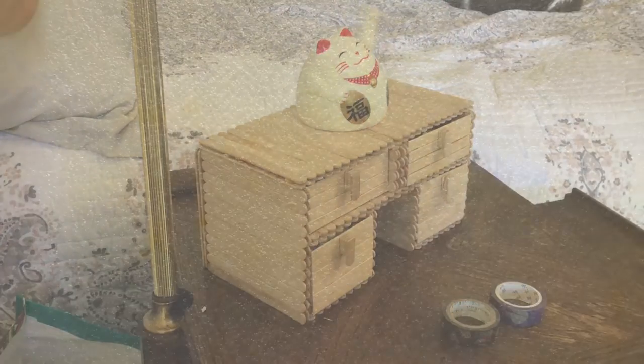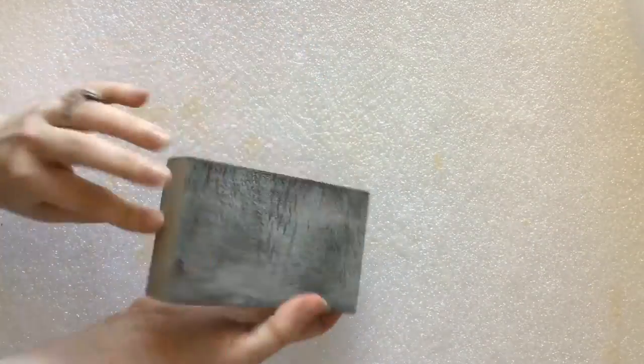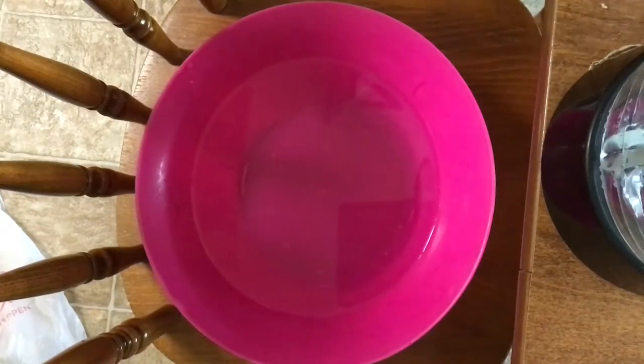For this project you'll need a whole bunch of 4.5 inch popsicle sticks, one 8 ounce bottle of wood glue, good craft scissors, a ruler and/or an angle, sandpaper, a sanding block or a sanding sponge, and just in case you want to use them, some cardstock templates and a bowl of water.